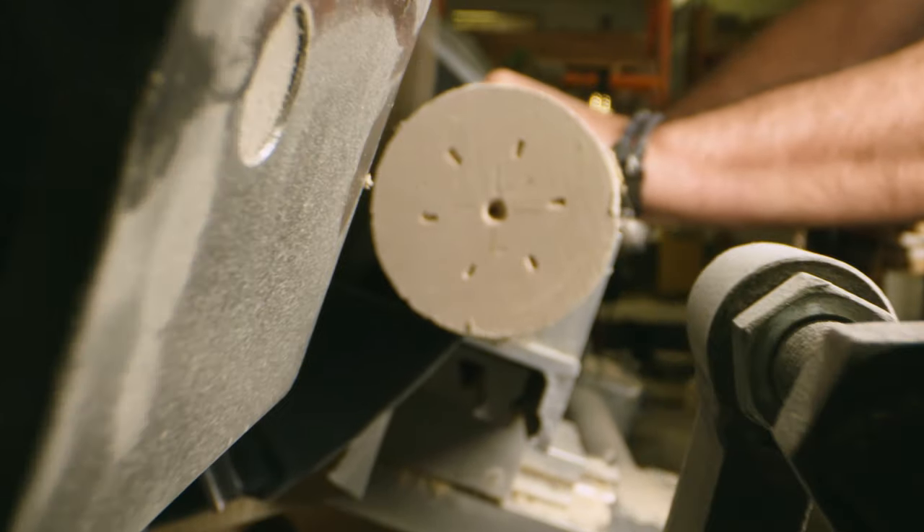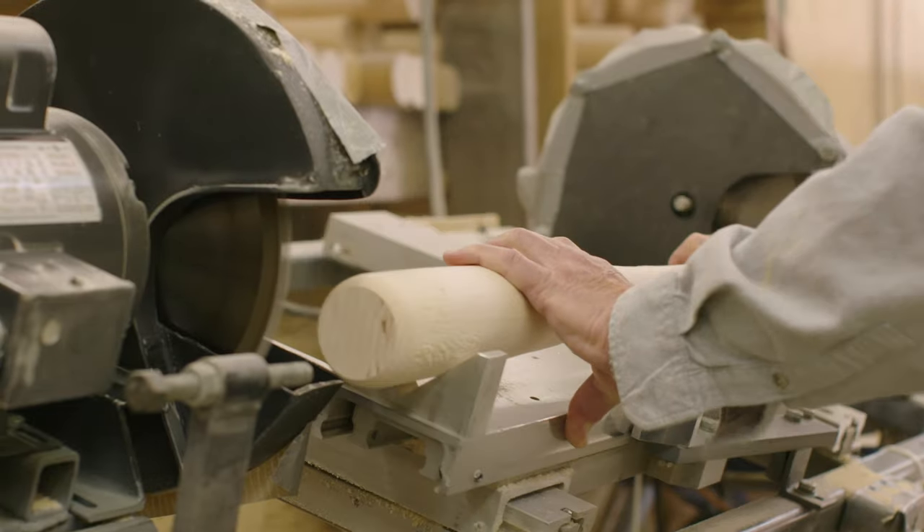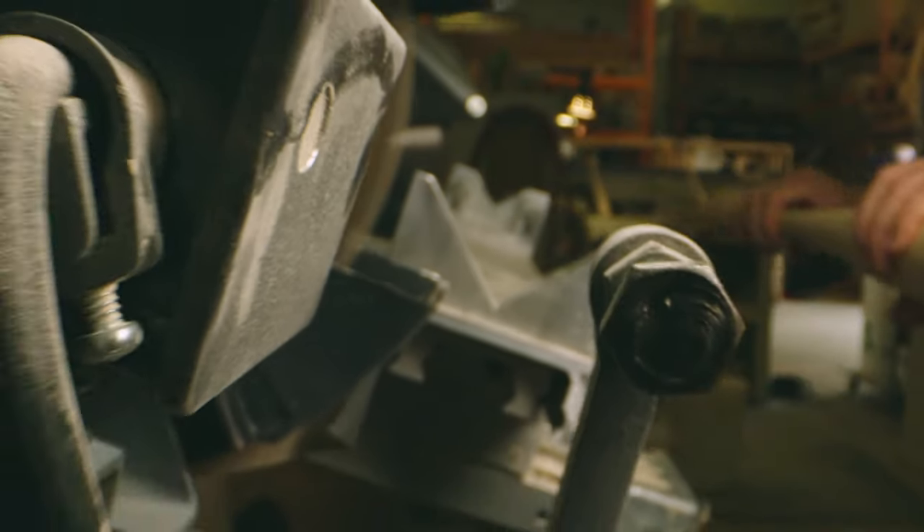The first bat I made, I spent probably close to 10, if not 15 hours on. The carving and cutting of the bat was five minutes of that time. The rest of the time was sanding.